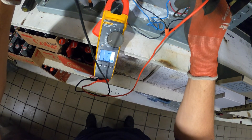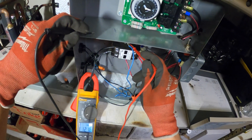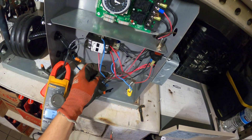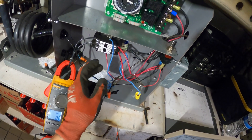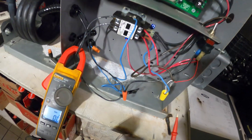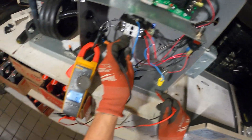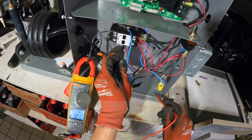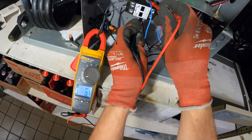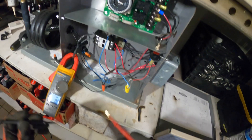Got power coming out. So the whole coil circuit is going through. What about the other side — do we have power on the other side of the coil? We do have power on the other side of the coil, but we don't have anything across. Is that a bad contact there?